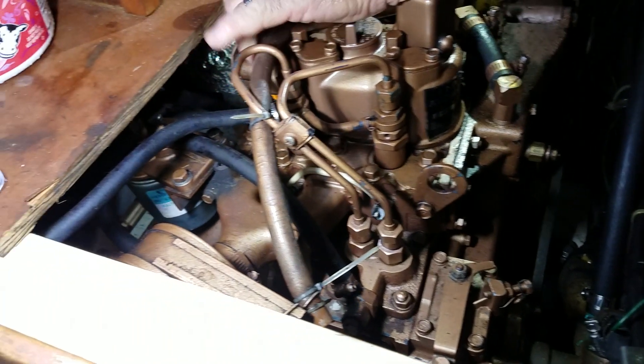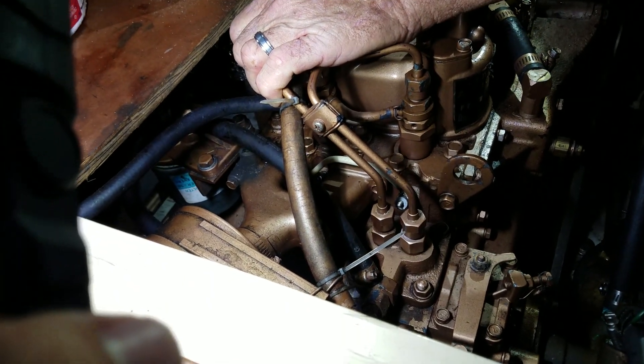Anyway, this will allow you to — if you've got a marginal battery and it just won't turn it over fast — these little engines start pretty well.